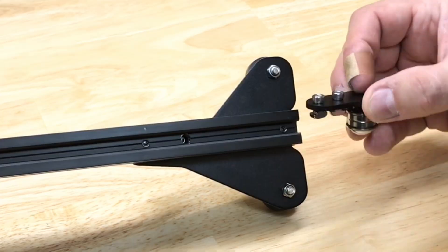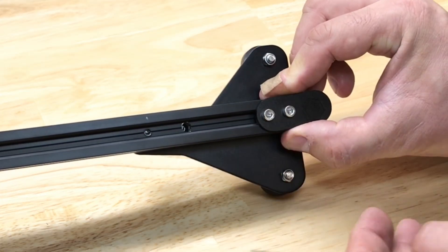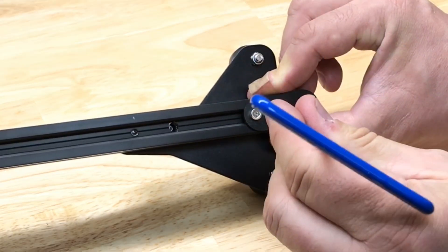The belt idler goes next on the opposite side of the bracket. It's got two T-nuts. Slide it on and then tighten the screws — but not all the way, just snug — because we're going to adjust this in a minute.